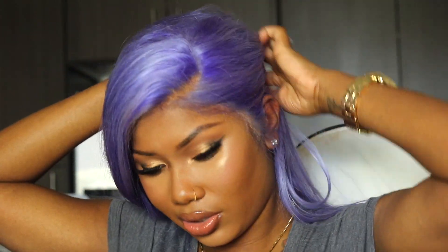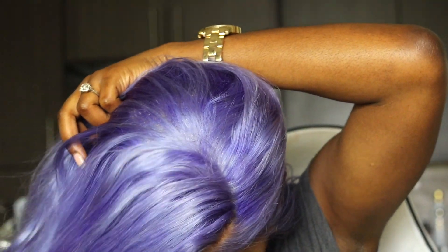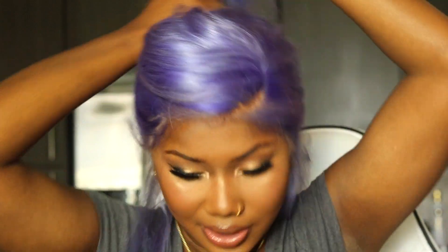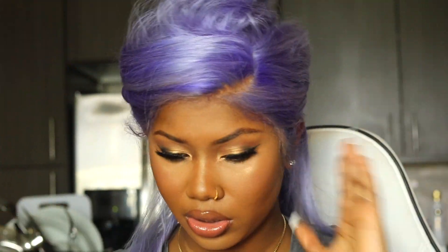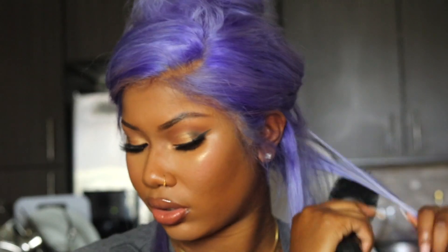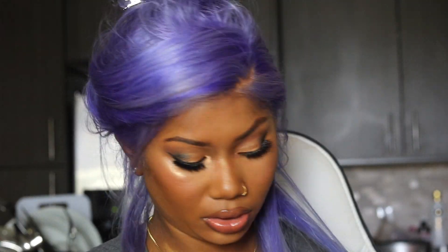So I'm going to straighten my hair for you guys. This hair is so thick and full. Oh my gosh. This was just the best birthday hair ever. I'm not even going to lie — it was so bomb.